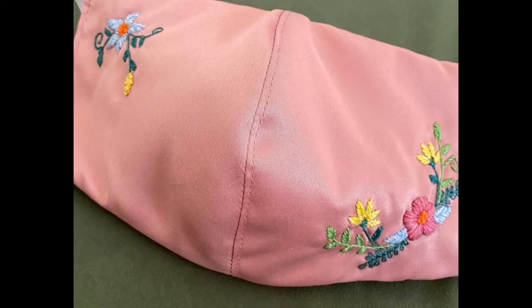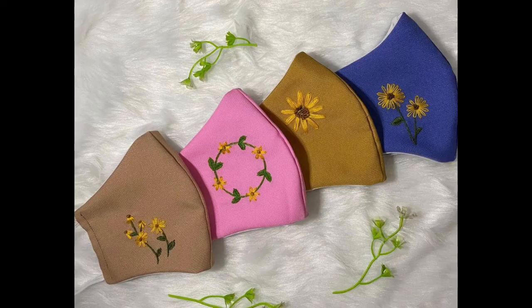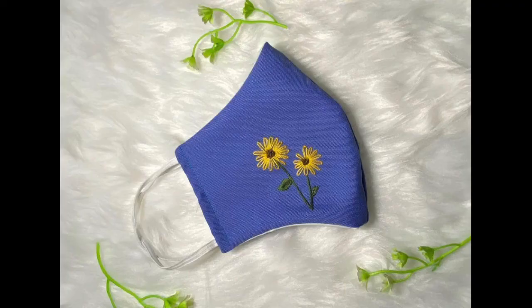All of these masks are made using Anchor thread, because Anchor gives a very silky and shiny touch that goes absolutely well with silk fabric. You can also go for machine embroidery, because the thread used in machines for embroidery also goes well with silk fabric, as that thread is also shiny.